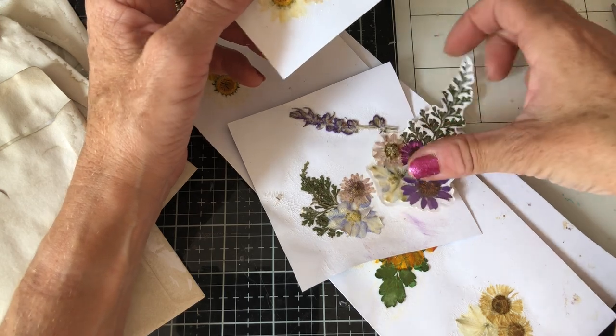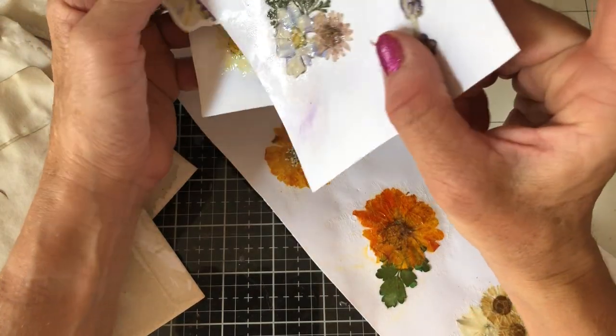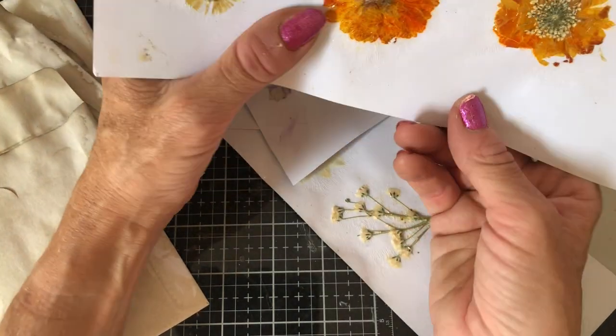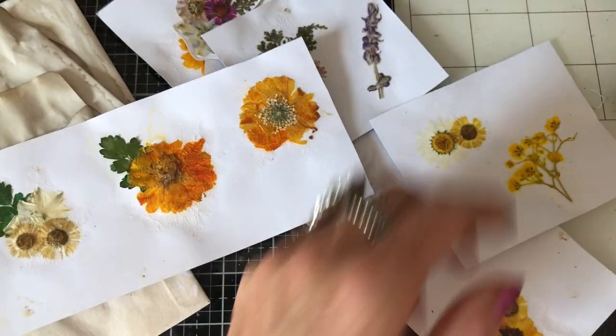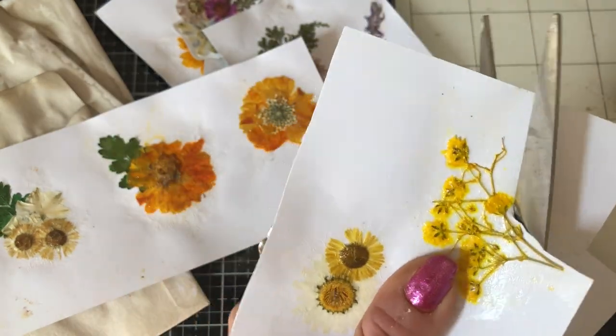All I've done is put them onto some old scrapbook paper that I wasn't likely to use, so I've made formations and put them in bunches. And then I can cut them out to use on various bits of ephemera.